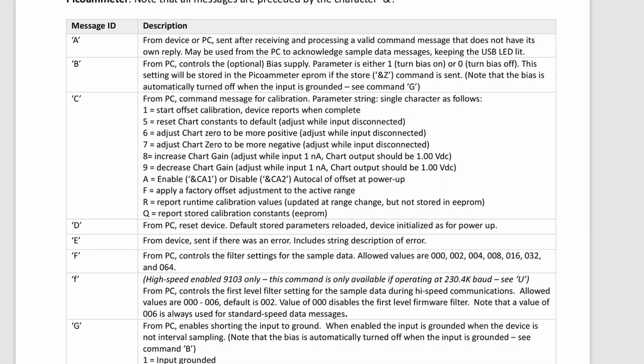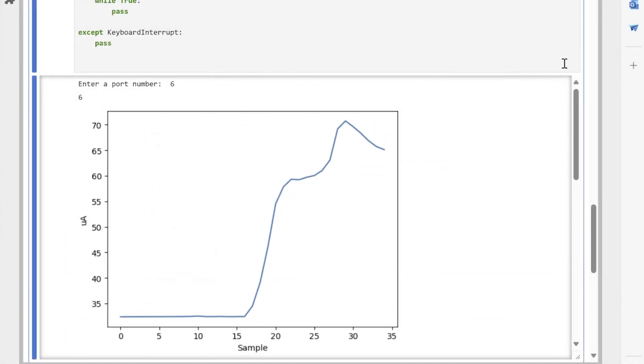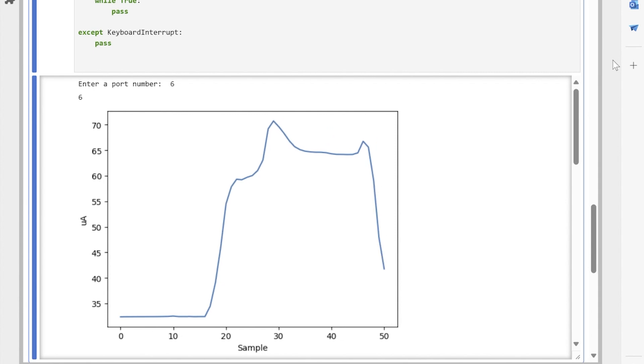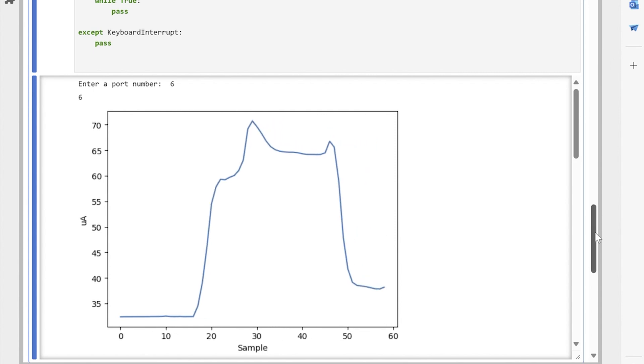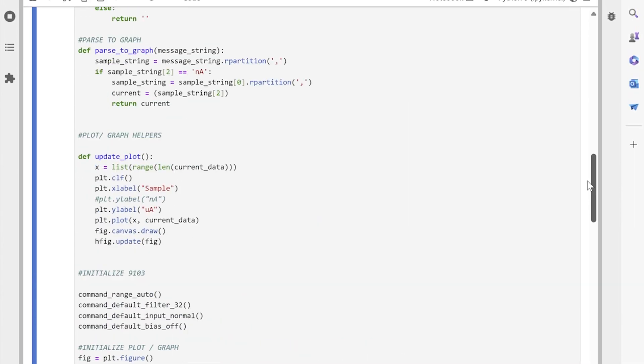Additionally, the 9103 is programmable with simple ASCII commands and compatible with most desktop operating systems including Windows, Mac OS, and Linux. You can easily write your own application for the 9103 in virtually any language including C Sharp, C++, and Python, as well as use integrated environments such as LabVIEW and JupyterLab.